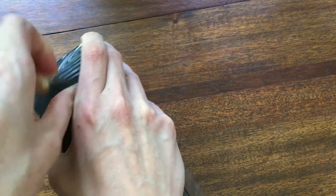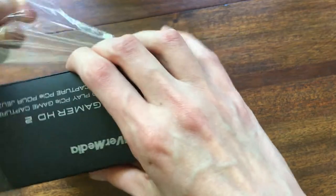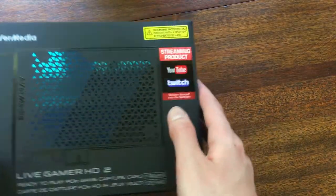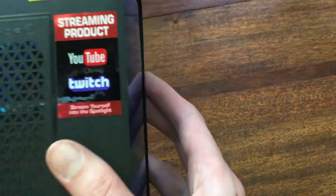The struggle begins. Gotta keep it super sealed, nice and clean. The cardboard's got a nice texture to it, gotta say. And I can really see the glossiness of this. Oh my goodness, it's so fancy. And then this sticker.